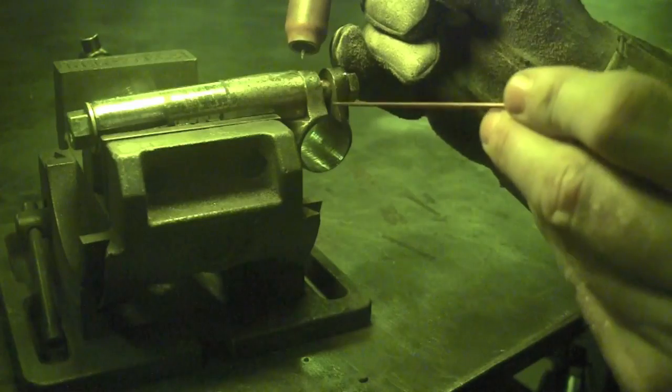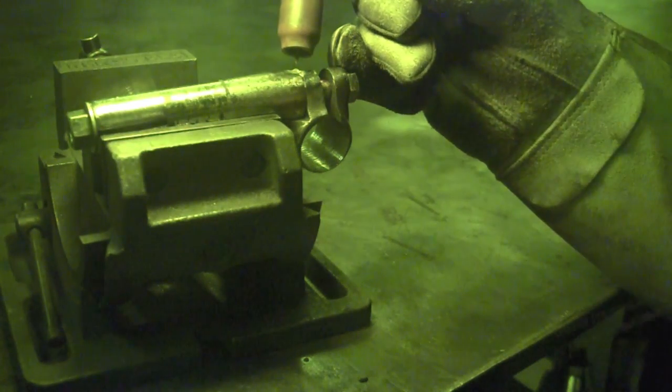Why I'm tacking in the front first and then to the back is I'm not really worried about it pulling to the front or back — I'm more concerned with left or right with the bar, so establishing good solid tacks there is what I'm worried about. As I'm tacking in the aft portion, I'm establishing a good size tack there, and I am using three-sixteenths two percent ceriated tungsten for this job. For the tacks on the side, I'm just doing a very light tack on each side to keep the heat in check.